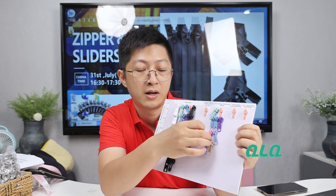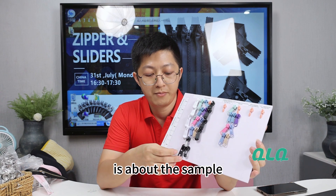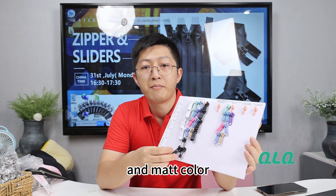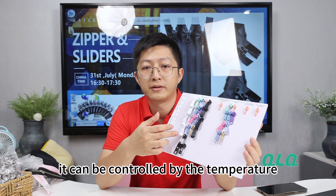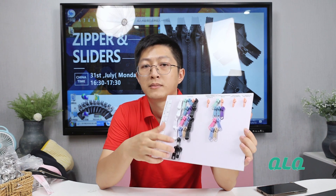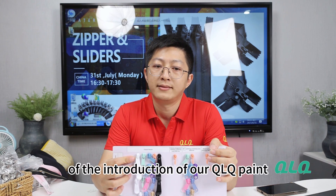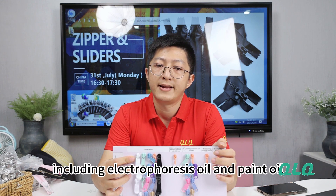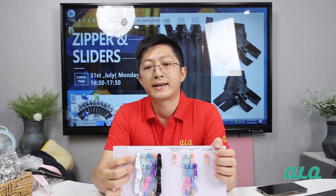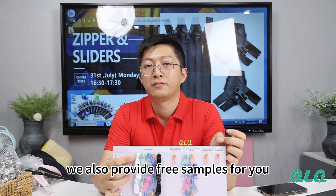The final one is about the sample of electrophoresis with shiny and matte color. It can be controlled by temperature — the temperature for making matte color will be higher than the shiny one. This is all of the introduction of our QLQ paint. We also sell the oil paint including electrophoresis oil and paint oil. If you are interested or have any questions, welcome to contact us. We also provide free samples for you. Thank you.